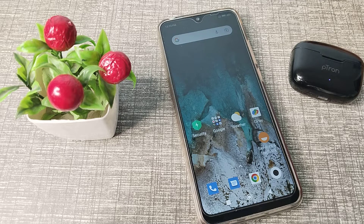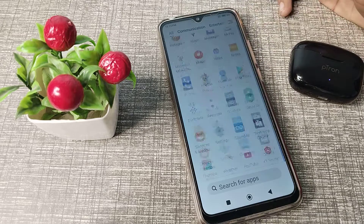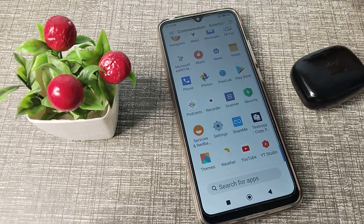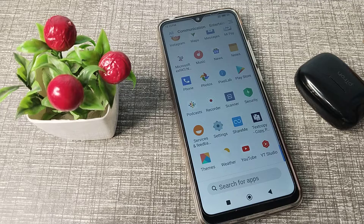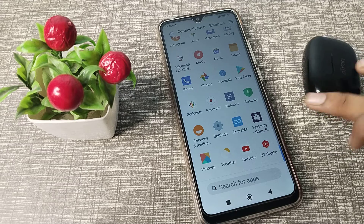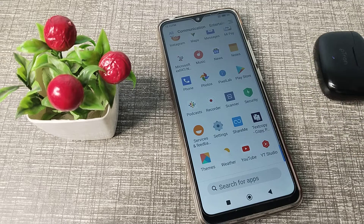Hello friends, welcome back to the new video. In this video, we are going to talk about how we can pair our Bluetooth earbud to our Redmi phone. Let's see how to pair a Bluetooth earbud in our Redmi phone.